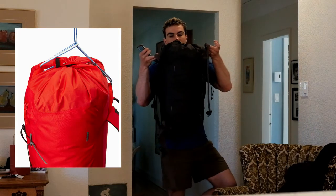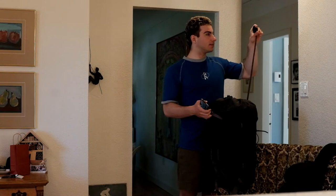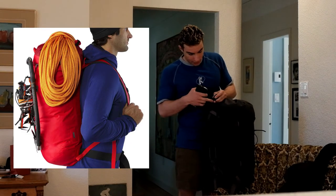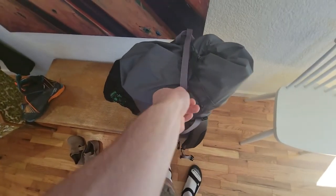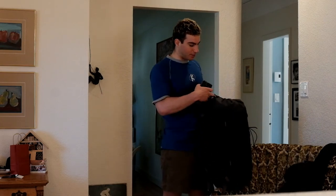Moving on to the top of the bag. On the top you have two haul straps for when you're getting vertical and need to haul your bag up. Then you have your rope carry system, which goes over the top and clips onto this nice, almost wiry rope thing. Standard rope carry — it's good, it works, it'll hold it down. Life is good.